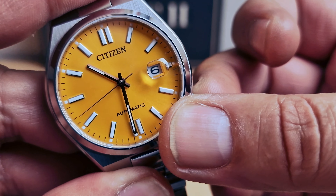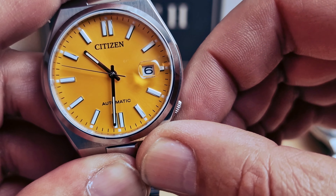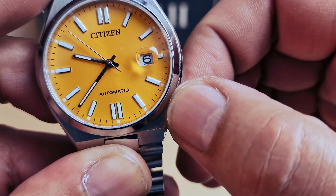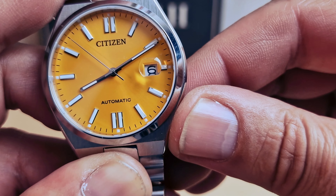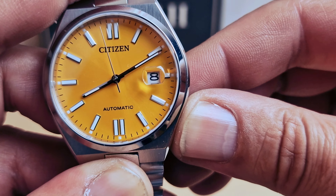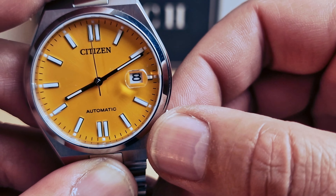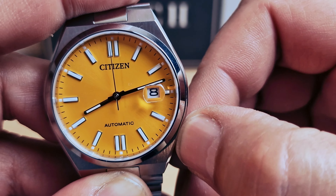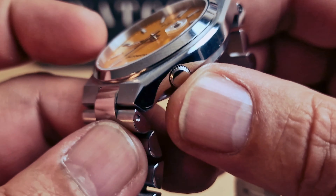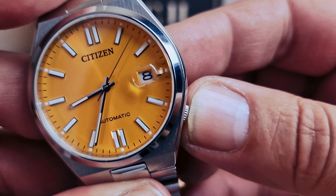On the first position you can set the date, and on the third position you can see the second hand stops so you can adjust the time. The crown is integrated at 4 o'clock — you need to pull it nearly under so you can pull it out.